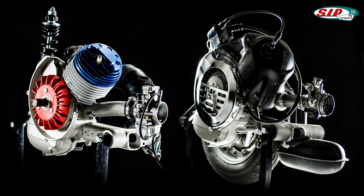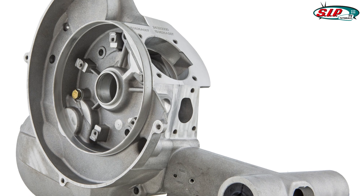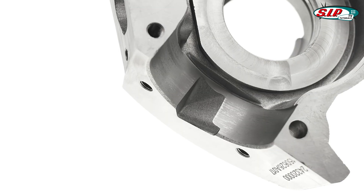Their overall construction is based upon the PK version of this motor type due to the increased reliability of the more modern components involved. The transfer port design is identical to that found on the V50 models.